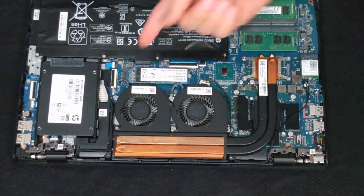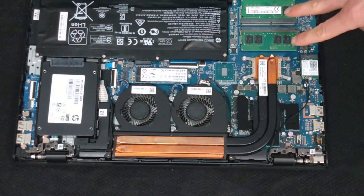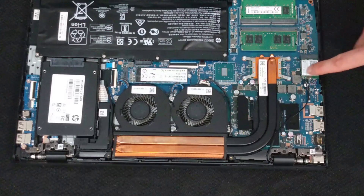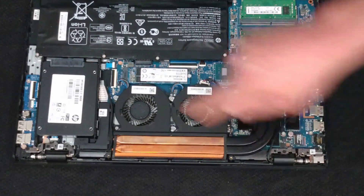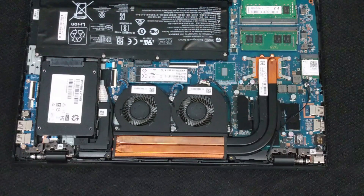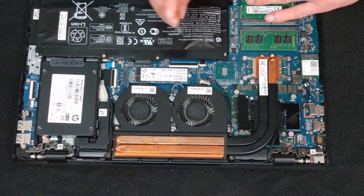Just a quick tour: we have the fans for the computer, we have the original hard drive, we've got memory sticks which I did upgrade. On the right hand side we have our wi-fi card and the antenna. On the left we have a supplementary hard drive, and then of course the battery at the back, which is going to be what we're replacing today.